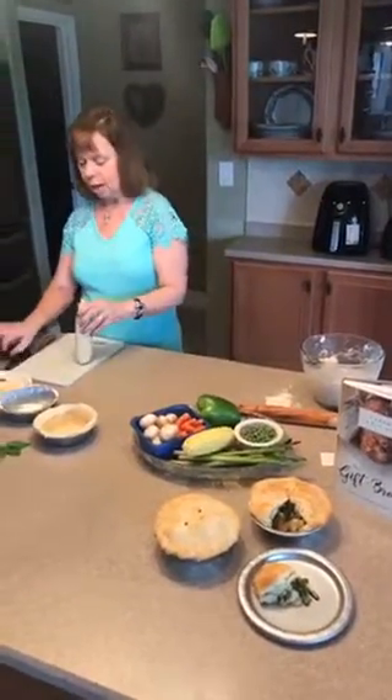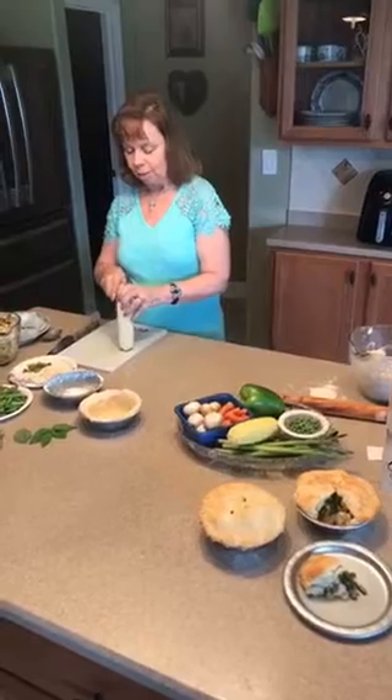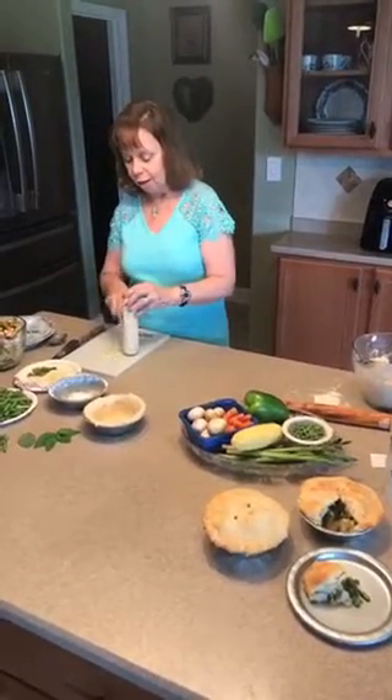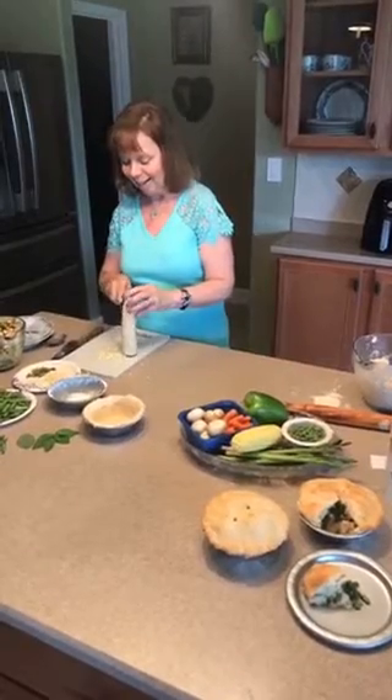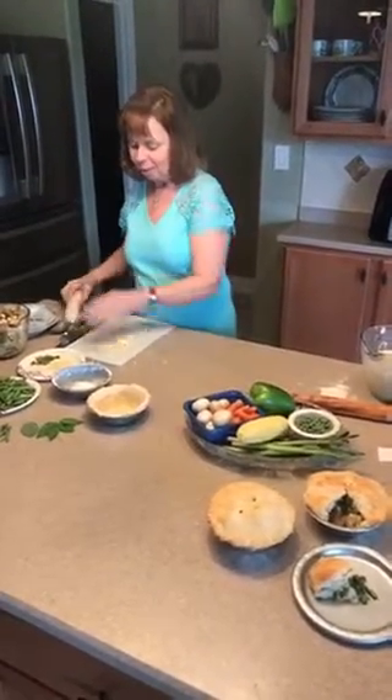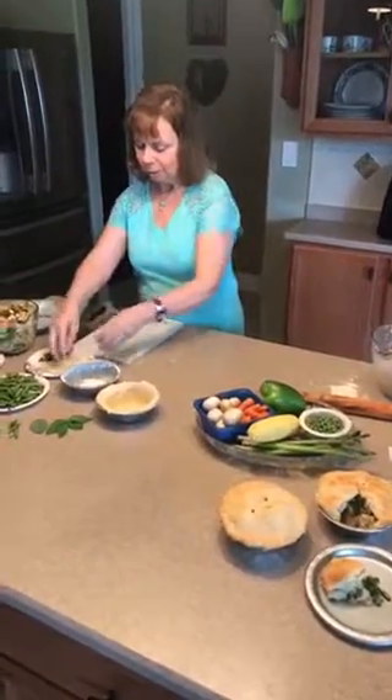So I'll take my corn and cut that corn so that I get all the little kernels off of the cob. They want to just kind of pop all over the place on me today. But I will take those and I'll put them on my plate here.